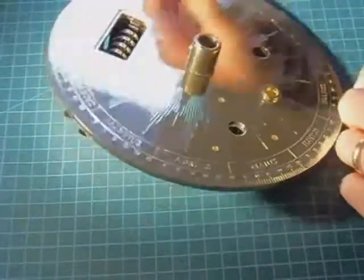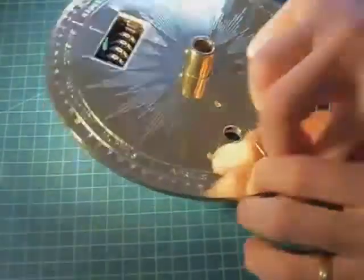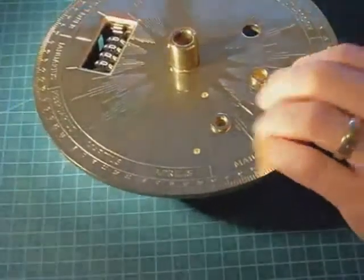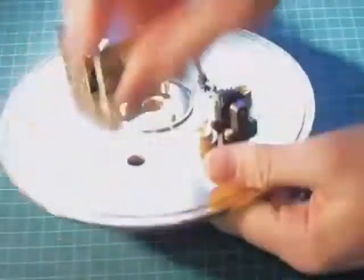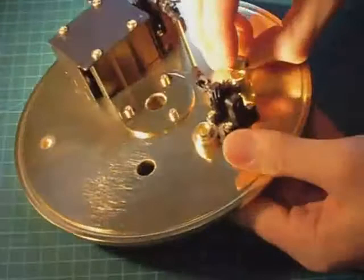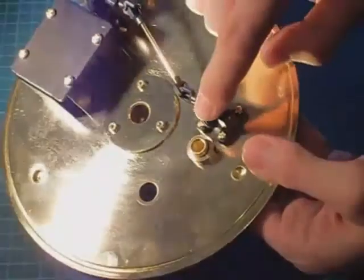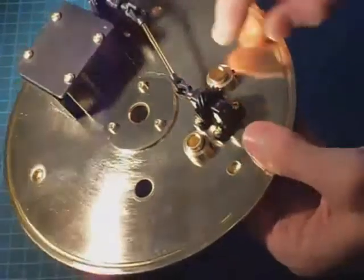Now the bush is very firmly in place — there is no movement at all. Now fit the other two bushes. The size of the collar has been chosen so that it clears the plastic feet on the drive for the counter.